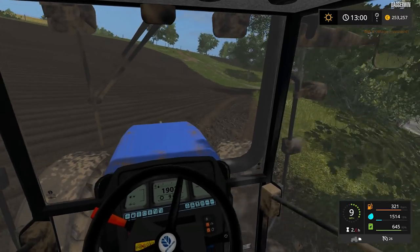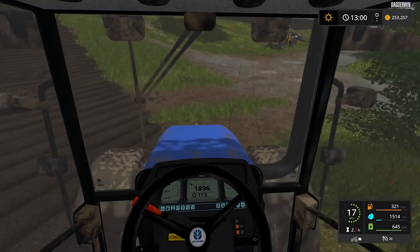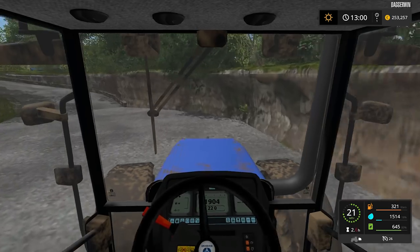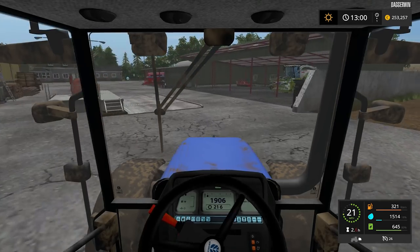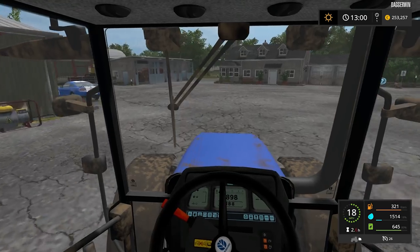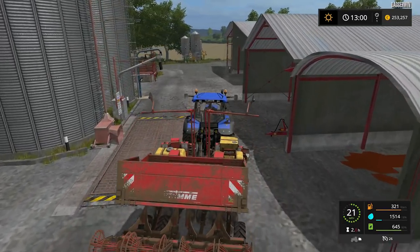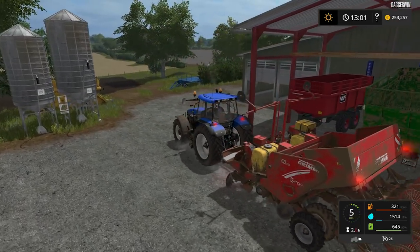So that is our potato field planted and it is looking pretty good. It is all fertilised as well, which is nice. We are going to have to fertilise this again at some point, but really that is it for the time being. I think we are going to leave this video here — nothing else really to do. We will be doing the hay balers at some point in the future, and we do have to do some fertilising over in field 14. We have got a fairly empty to-do list — well, actually the silage needs to be sold, and we need to do some more work on the animals. We've always got a lot of stuff to do. But that is it for today — thank you very much for watching, and hope to see you again very soon. Bye for now.